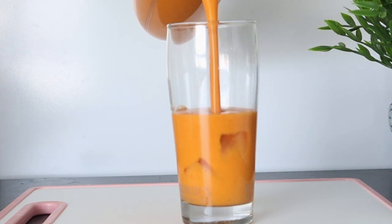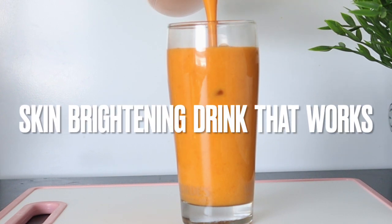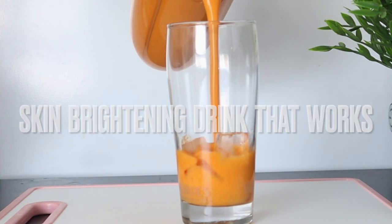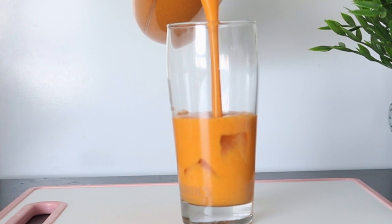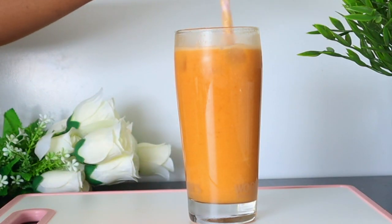There is a famous idiom that says you are what you eat. What we eat and drink will have a real impact on the look of our skin. A diet and a drink high in fruit and vegetables will make your skin look refreshed, hydrated, beautiful, brighter, and even healthier.